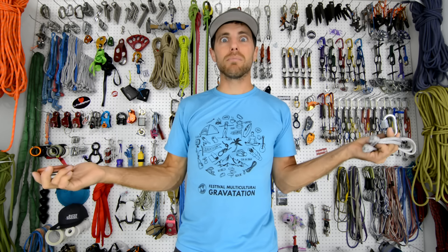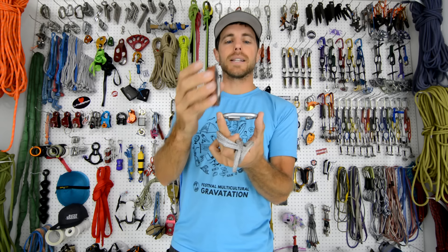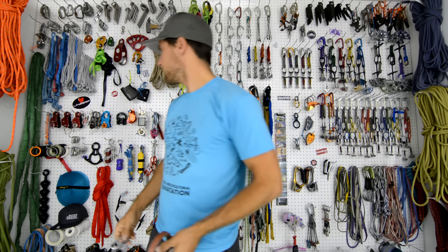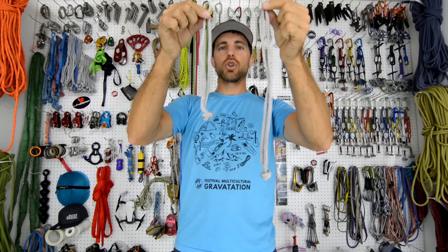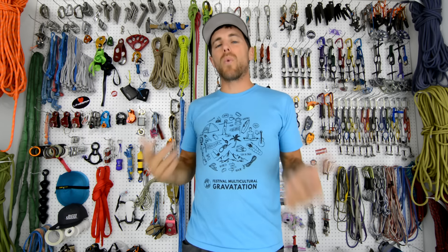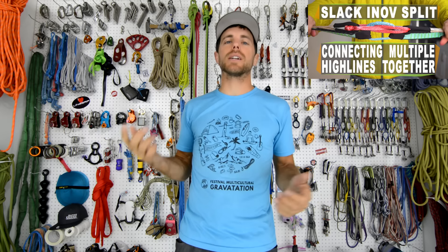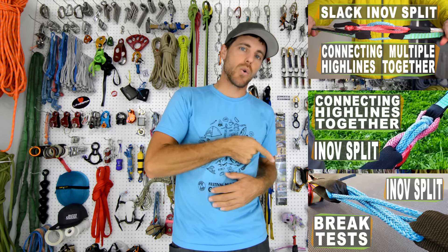You also don't have your sewn loops very far apart, so it would be hard to stabilize this. I don't use quick links for my segmented highlines, so I'm not going to experiment with that. A neat feature of this system: I have my long Enove split figure eight shape and my short one for the backup. If I just use one of each, I get the perfect distance to crisscross and hold my ring. We have lots of videos about the Enove split — check them out.